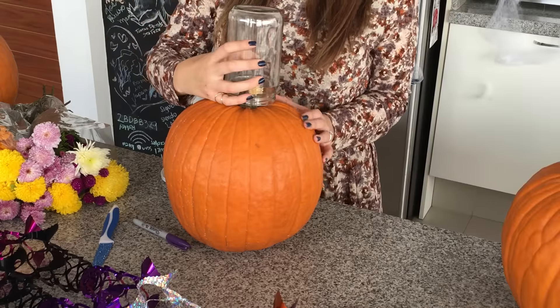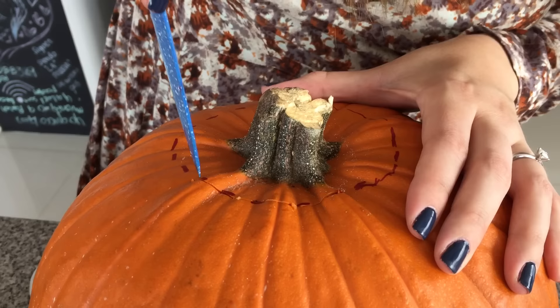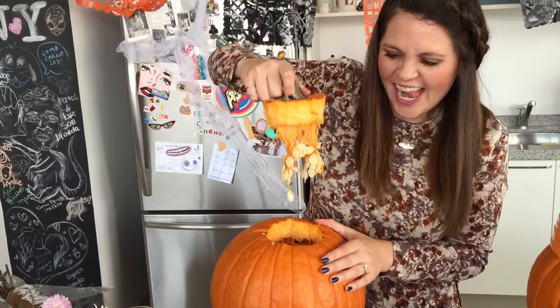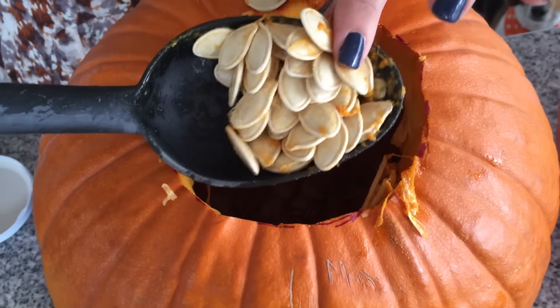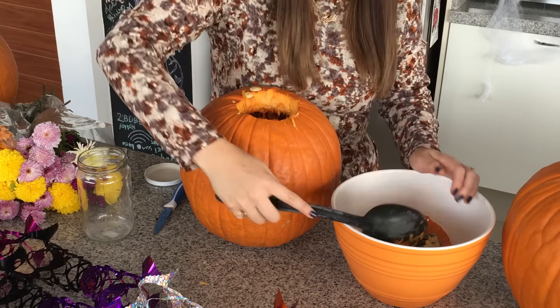Vamos a ocupar calabazas. Para esta primera vamos a hacer un adorno floral y vas a necesitar un frasco. Empieza por marcar la boca del frasco en la parte de la tapa de la calabaza, un poquito más grande que lo que mide la boca para que quepa súper bien. Haz los orificios con mucho cuidado y quita la tapa. Empieza a limpiar y a quitar todas las semillas y la pulpa.